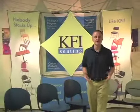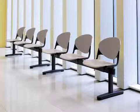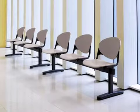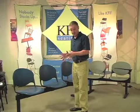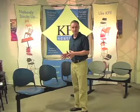Welcome to another instructional video from KFI Seating. In this segment we're going to talk about beam seating. Beam seating is a great choice if you have mass seating needs like an auditorium, or if you have a common area or a reception room area where you want the chairs to stay in a line and stay put, and you need something that's maintenance free and extremely durable.